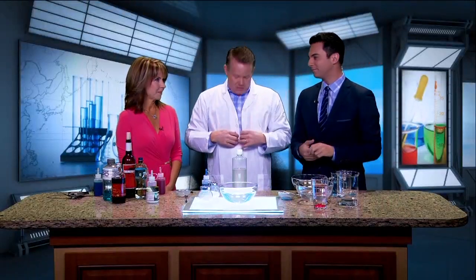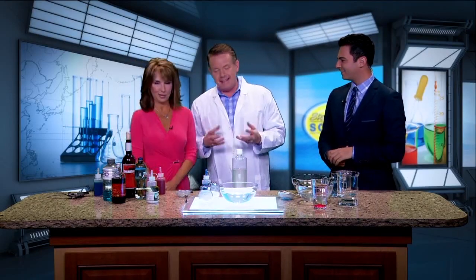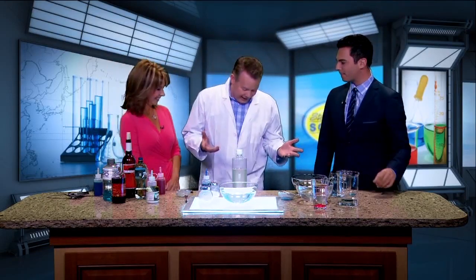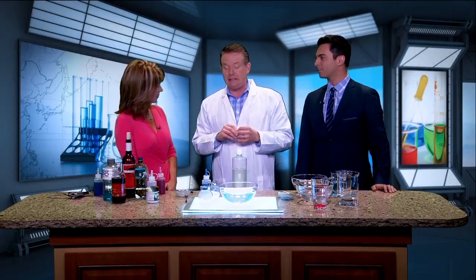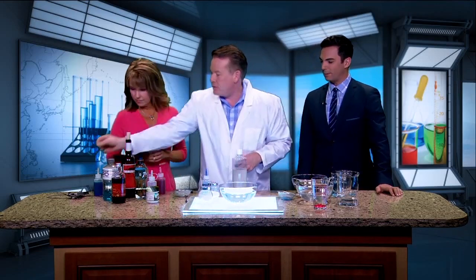We're about to change the way you drink wine. I'm wearing a lab coat — I never wear one, I'm the anti-lab coat guy, but today we're in the kitchen. It's a thing called molecular gastronomy. There are chefs all over the country who are getting into the science game — you've seen it when they put liquid nitrogen on top of a milkshake. It's a performance art.